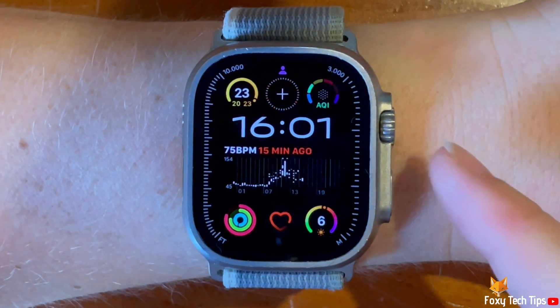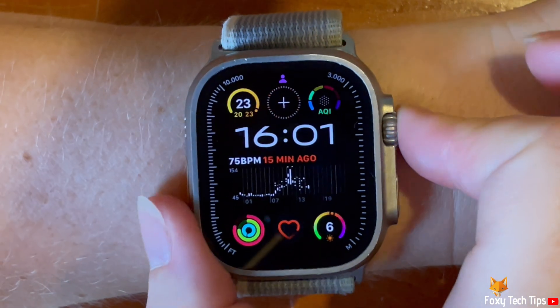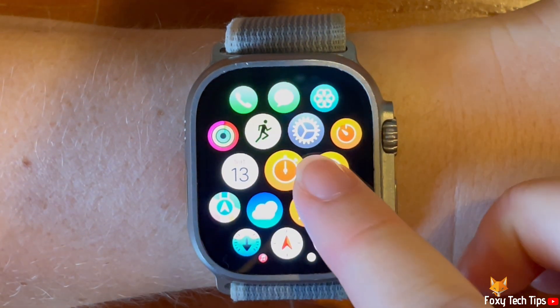Welcome to a Foxy Tech Tips tutorial on turning always on display on and off on the Apple Watch Ultra 2.